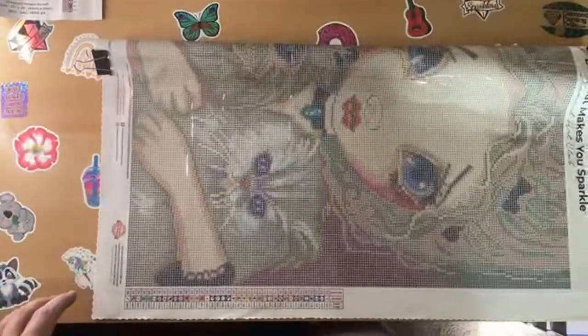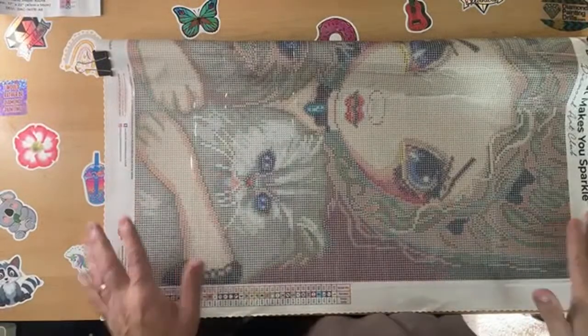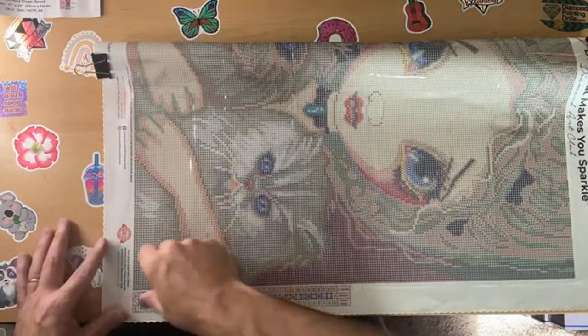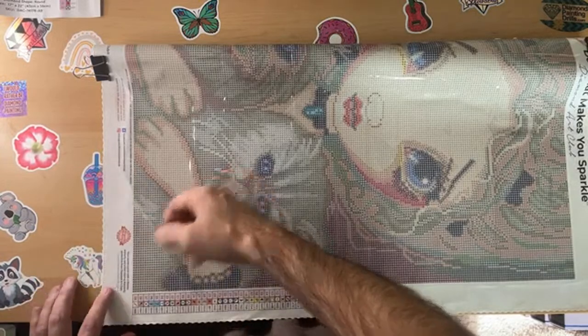I talked about landscape and portrait ways - I'm big into landscapes. I like working this way, or whichever way you want to start. I can't wait to start this kit.